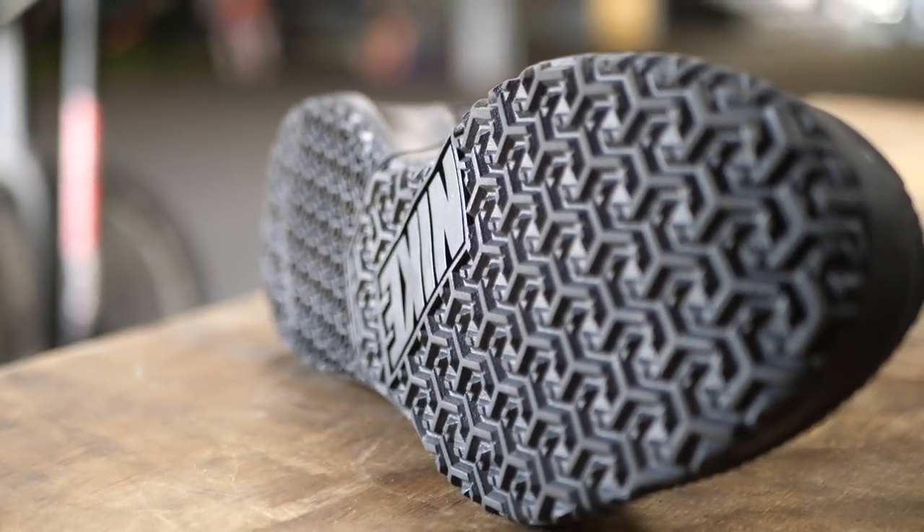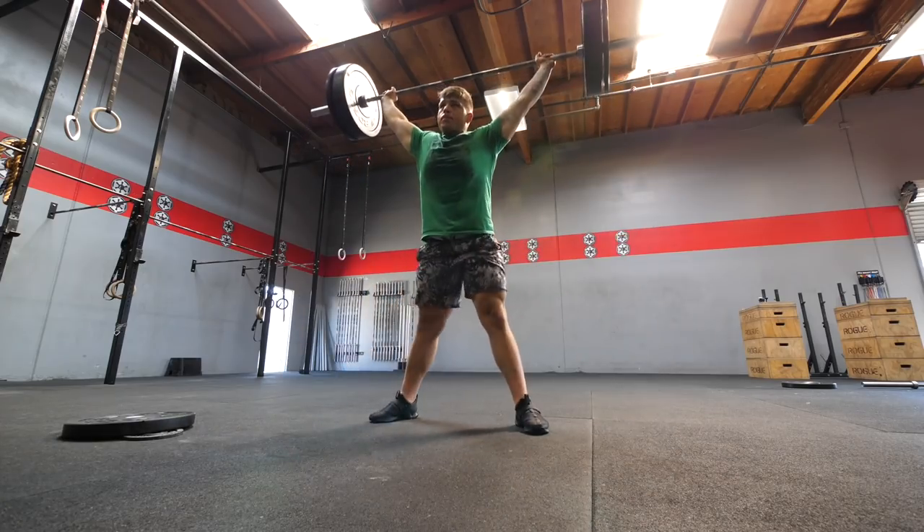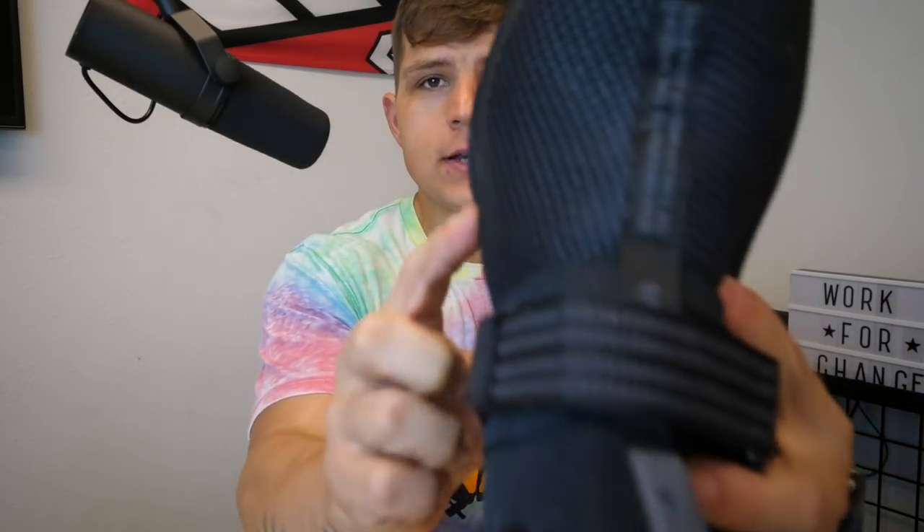The outsole has a very aggressive pattern and it's actually very sticky, so it's really nice to lift in these shoes. Doing box jumps, anything like that, you are going to feel safe and stable. One feature I really like is that the outsole is flared out a little bit by the toes, which helps with lifting and makes you feel very stable.